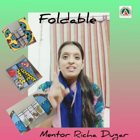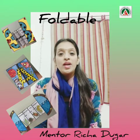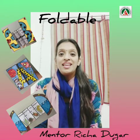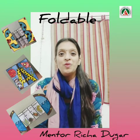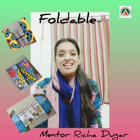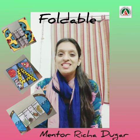I will be teaching you foldable methods. You can use this in making various subjects projects. And I will show you how to make this. Come on, let's know what all is required.